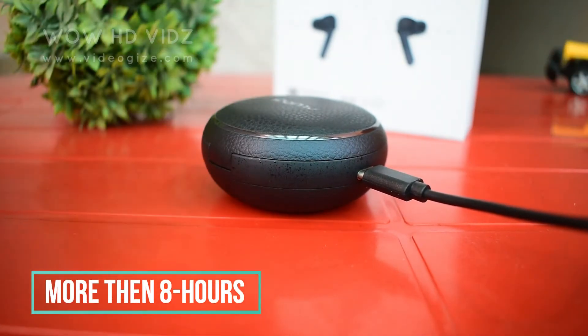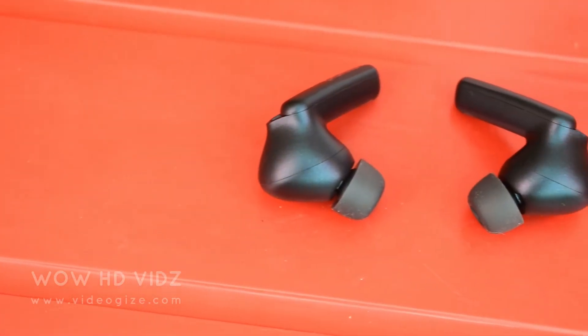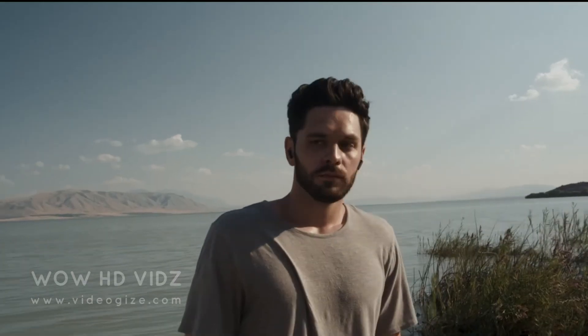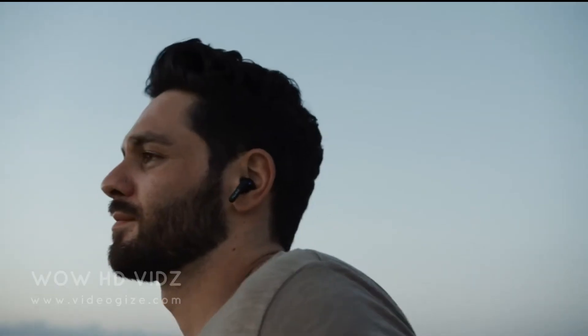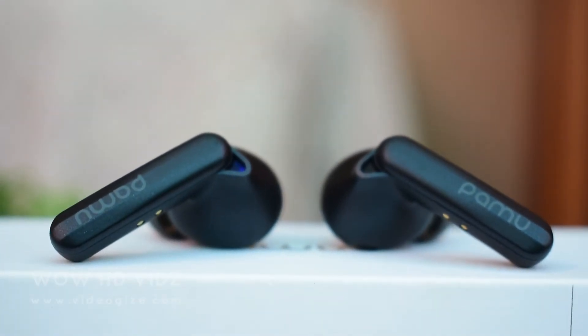The earbuds give you more than 8 hours of battery life. The audio quality is excellent — whether you are listening to music or on calls, it has been extremely clear. The best feature is active noise-canceling, which blocks all ambient noise, particularly nice when working at home.